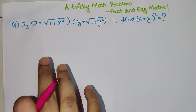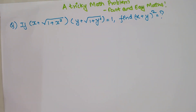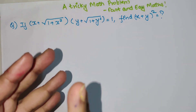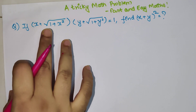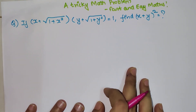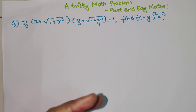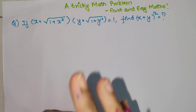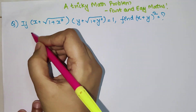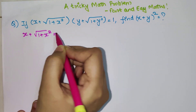The question is: if (x + √(1 + x²)) multiplied by (y + √(1 + y²)) equals 1, find (x + y)². This question is actually looking difficult, but most of us make the mistake of squaring both sides because on your RHS you just have 1. But that is where all your trouble will start. So instead of squaring and making it more complicated,